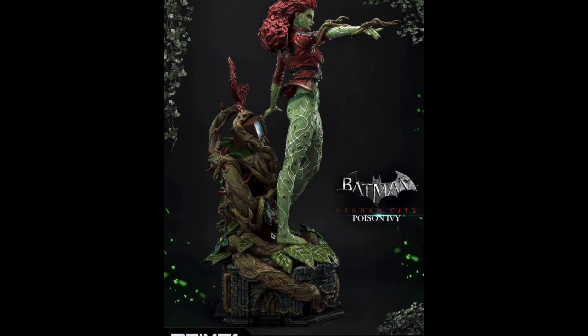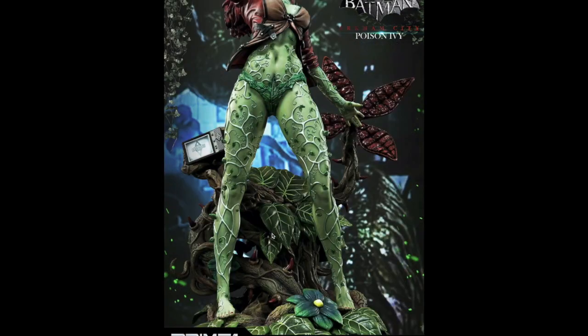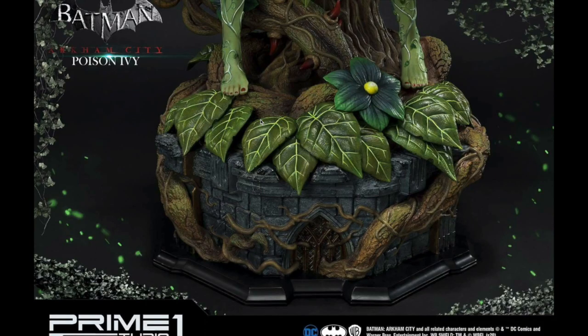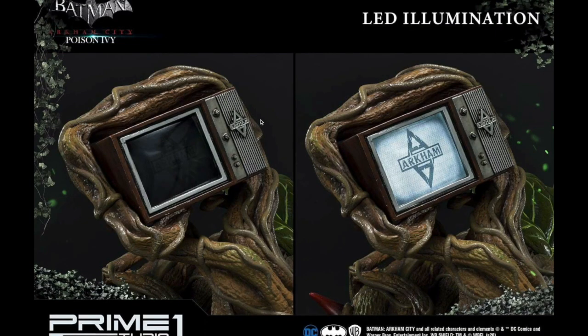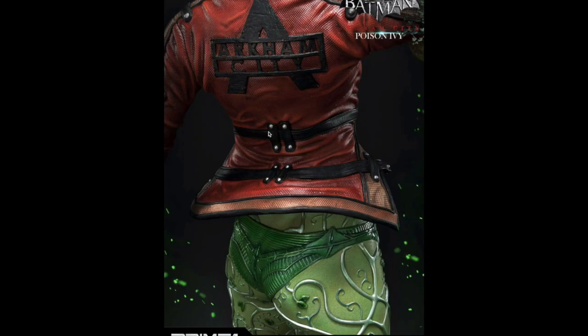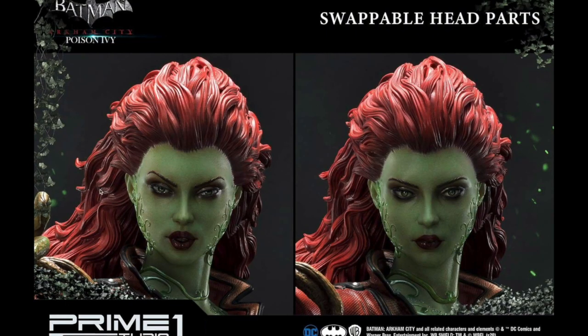I do have several negatives about this piece, which I'll get into. But she is just so cool and very attractive. The amount of comments when she was first revealed was just crazy. Here's a look at the exclusive head — the television can light up, it has an LED light-up feature. Here's another look at her, along with a look at her back from Arkham City. The regular edition comes with two portraits.